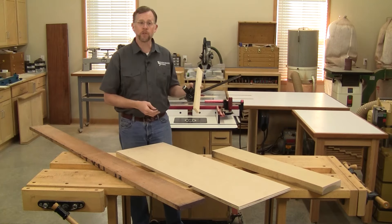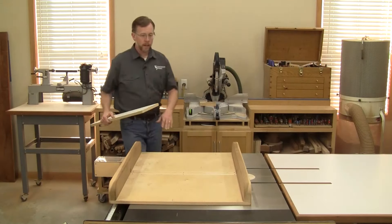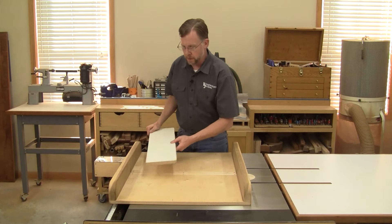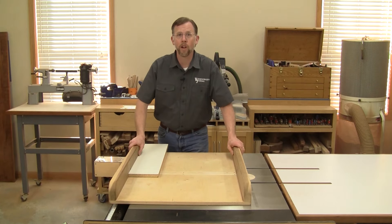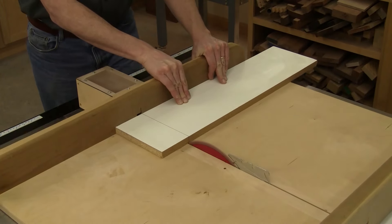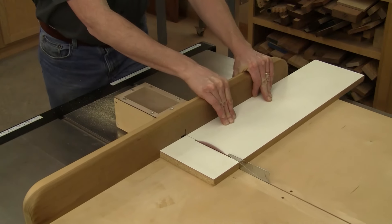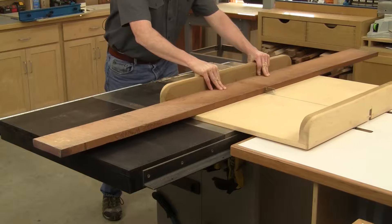Miter gauges are just too small to handle work like this, but a cross cut sled works differently. It has a large base to support work pieces during the cut, so they don't make contact with the saw table at all. And eliminating that contact and friction means work pieces can't easily shift out of place during a cut, whether they're wide, long, or heavy.